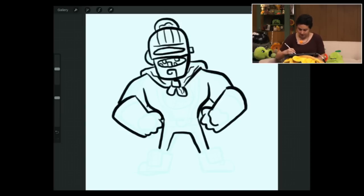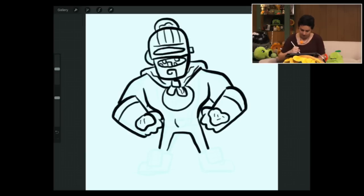Some of the little details: he's got some icing on his glove with sprinkles. He's got some stripes, he's got the Pop Smarts logo in the middle of his outfit. He's got a little coffee cup on his belt.